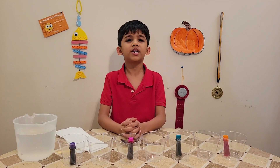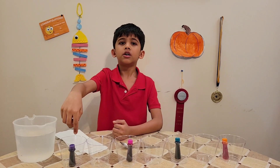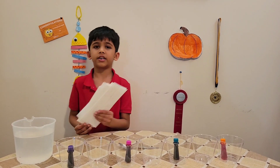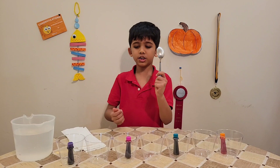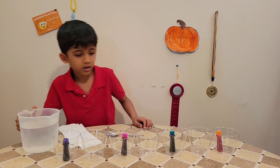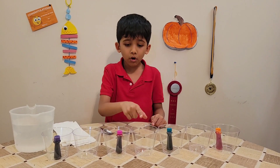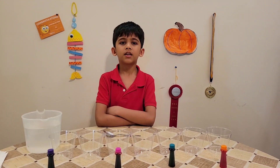Hello friends, welcome to my channel. Today I'm going to show you how to make water travel from one cup to the other cup. We need six paper towels, one spoon, a glass of water, seven cups, and four edible food colorings.